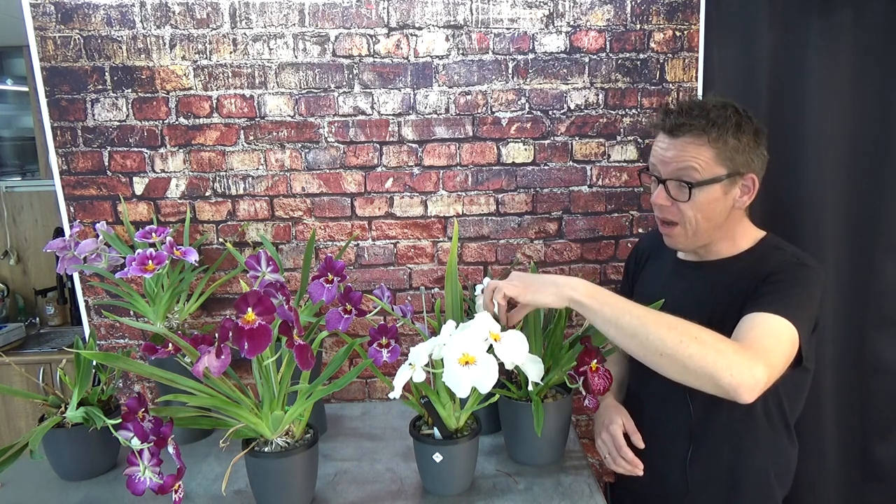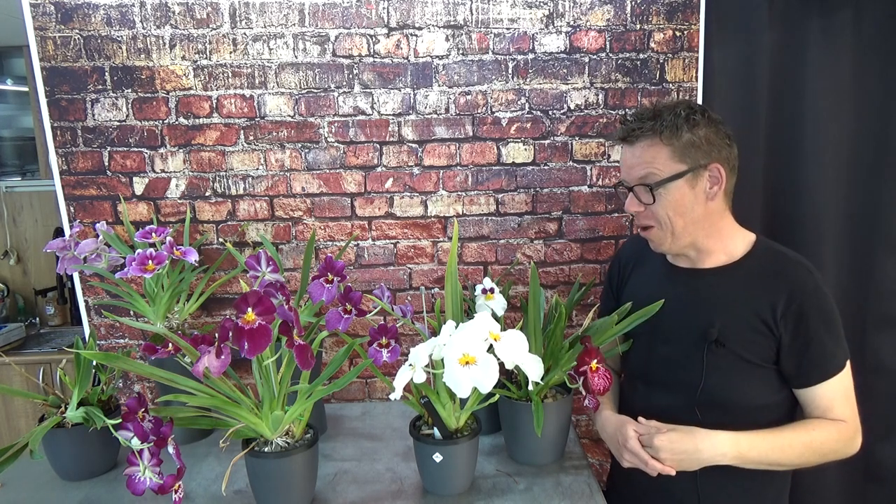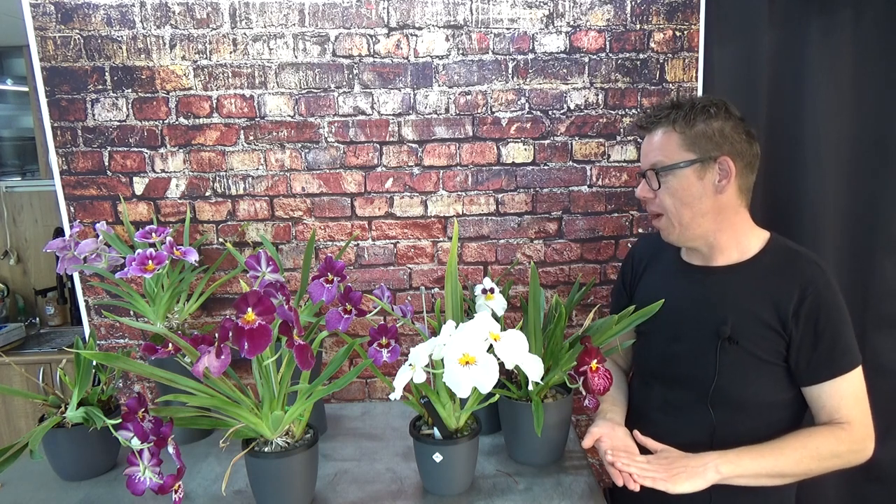If the plant from the garden center hasn't had too much bad water and you buy it quickly, you can get it to grow again. You need to make sure it starts to root again — that's the most important thing. The beautiful leaves and blooms will come later, but first you need a root system. Without roots, fertilizing is pointless because the plant simply cannot take it up.